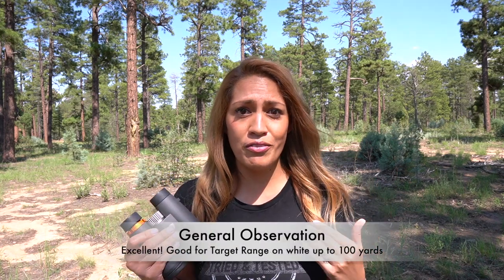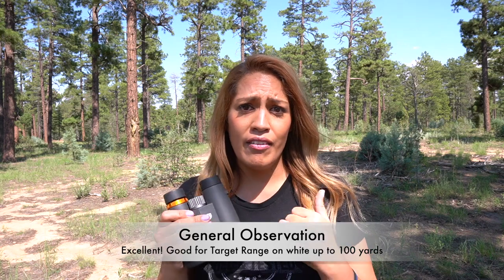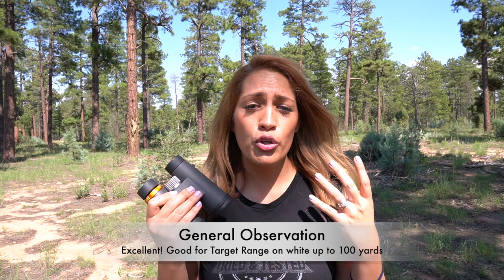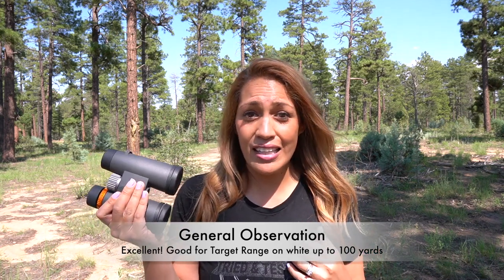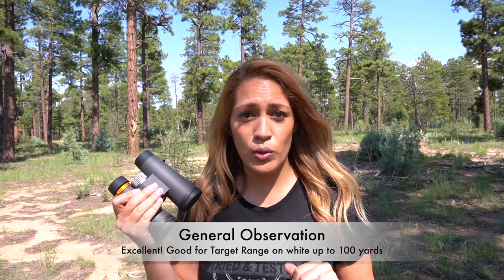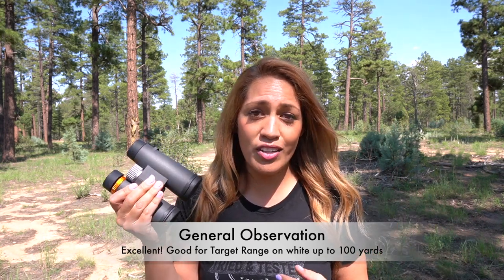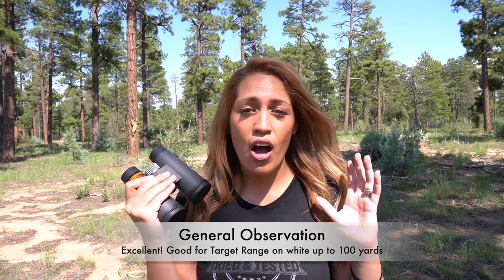General observation? Excellent. Think events, backpacking, hiking, camping — great for all of that. I've even taken these to the target range; they can see groupings on white at 100 yards. Shoot-and-see targets are a lot better, but most of the time if your rifle scope has good glass, you won't need a spotting scope or binoculars. Still a decent performer for target range use.